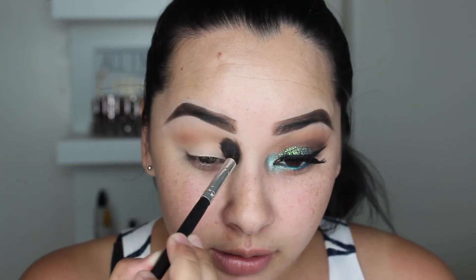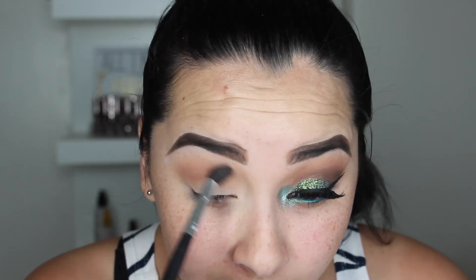Once that's blended in, I'm going to go in with the shade Fawn from Anastasia Beverly Hills and put that color right in the crease. The Saddle color I put above the crease under the brow bone, and Fawn I'm going to put directly into the crease, making sure it is blended. Then our third color is Espresso by MAC. I'm going to take a thinner brush — this is just an eBay 219 brush — and gradually build up the color, tapping off the excess.